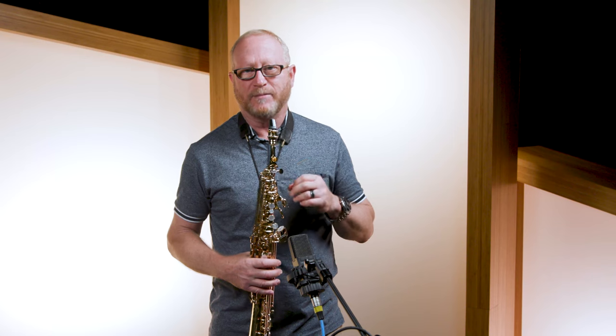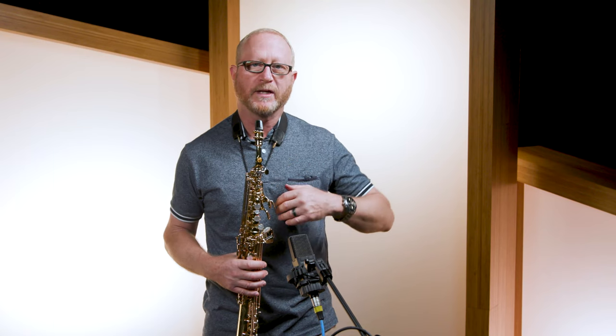This mouthpiece, I think, can be a crossover mouthpiece where you could play in a pit orchestra when you wanted to play a type of classical sound, almost like an oboe.